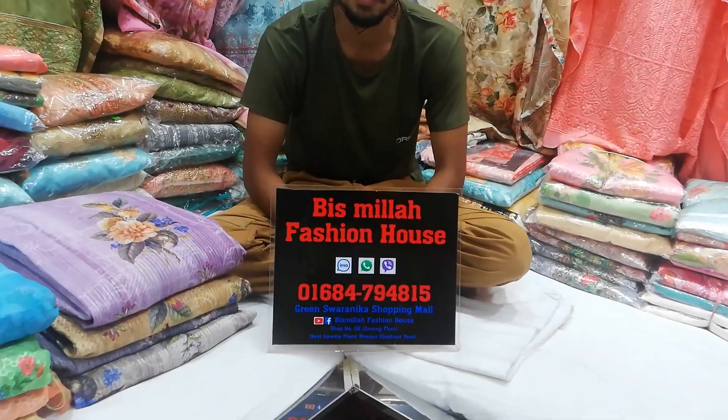Asalaam Alaikum viewers. Bismillah Fashion House. This is a video called Outro. Your phone number is 01-6-847-94815, you can check it out.